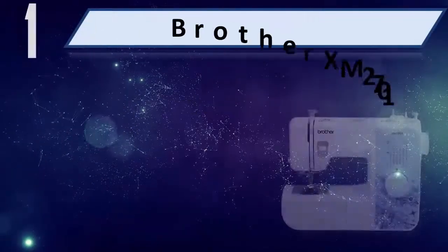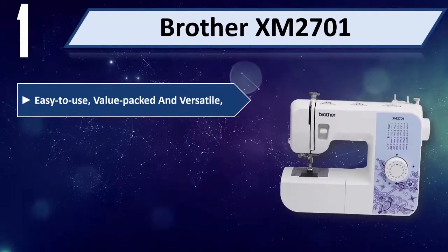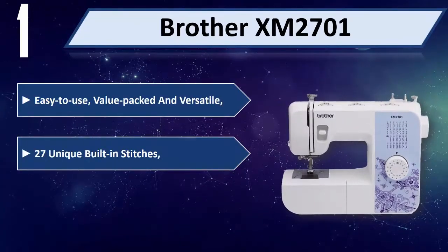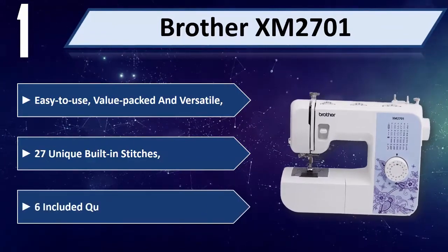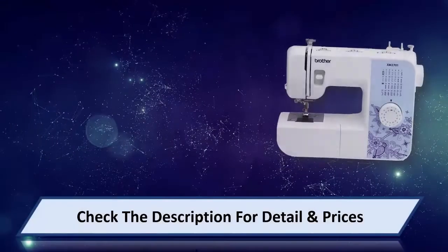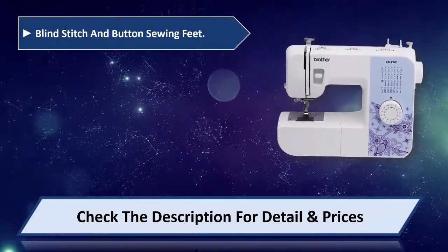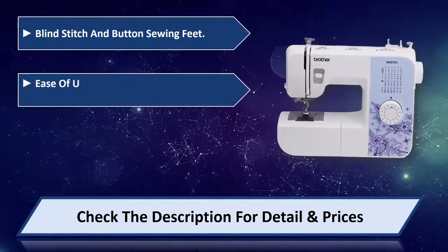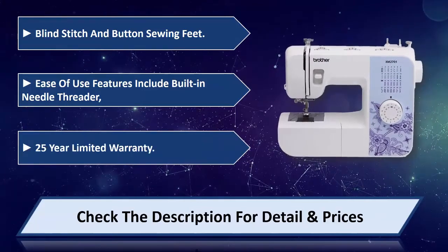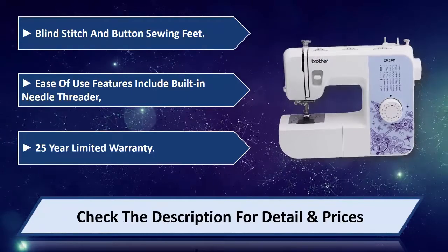Number 1: Brother XM2701. Easy to use, value packed, and versatile. Features 27 unique built-in stitches, 6 included quick-change sewing feet, blind stitch and button sewing feet. Ease-of-use features include a built-in needle threader. Comes with a 25-year limited warranty. Please check the description for details and prices.